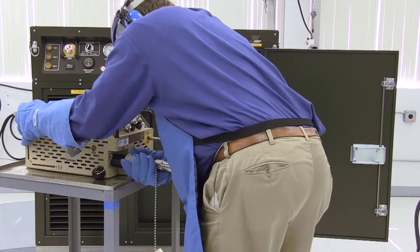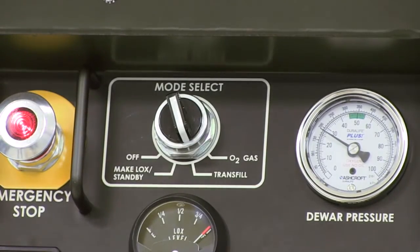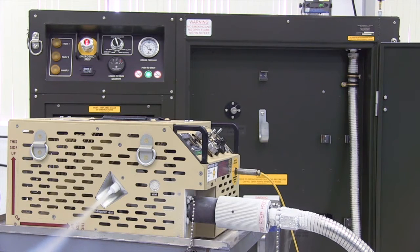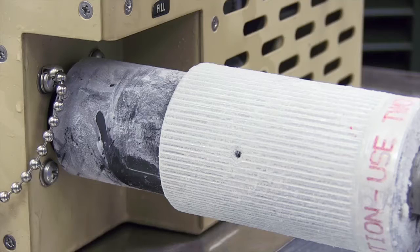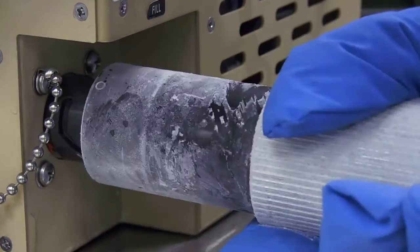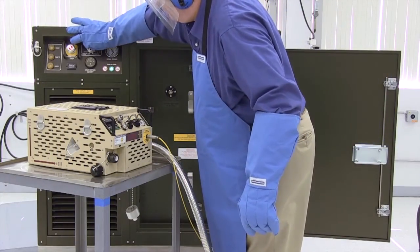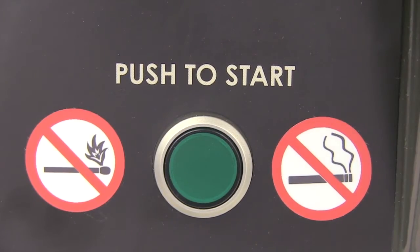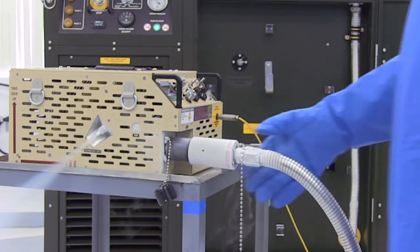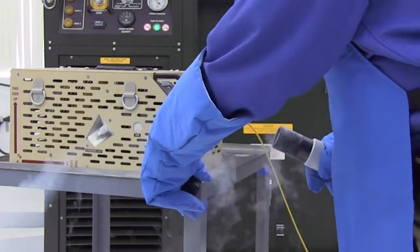Connect the liquid oxygen transfer hose to the LOX vessel to be filled. Turn the mode selector switch on the control panel to transfill. Press and release the green push-to-start button. When LOX transfer is complete and the secondary item is full, remove the liquid oxygen transfer hose and let the filler valve defrost before replacing the protective cap. Turn the mode selector switch to make LOX standby and press the green push-to-start button to restart the system. It is important to note that some LOX is lost during transfer; typically, 25 liters would be required to fill a 20-liter device.